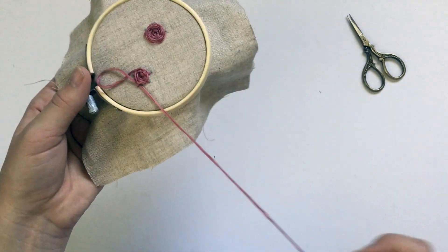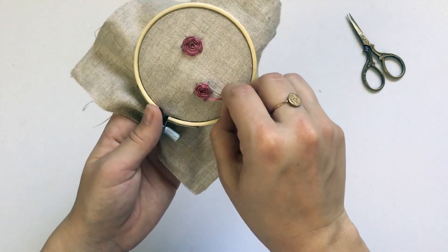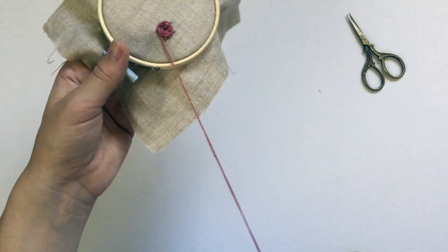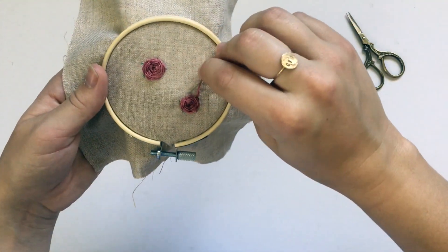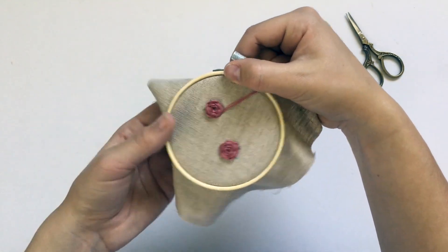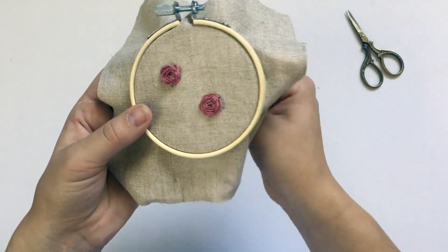One other thing: if you pull the thread tight it will make the flower look thicker; if you keep it really loose then it will look more flat and spread out. It just depends on whatever look you're going for — I tend to keep them flat so I don't pull too tight. Once you're done with the woven wheel going all the way around and you can't really see the spokes anymore, to finish it off you just insert the needle into the fabric, don't pull too tight, and then tie it off on the back.